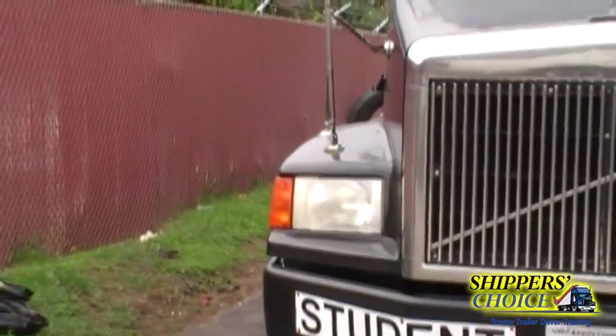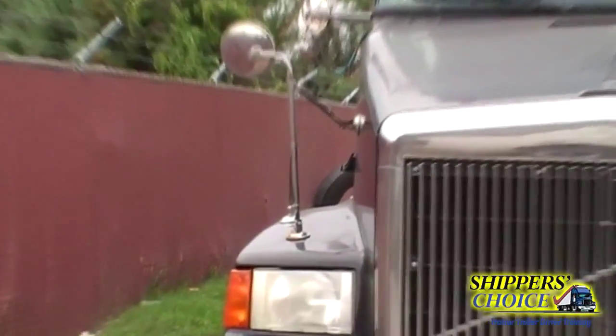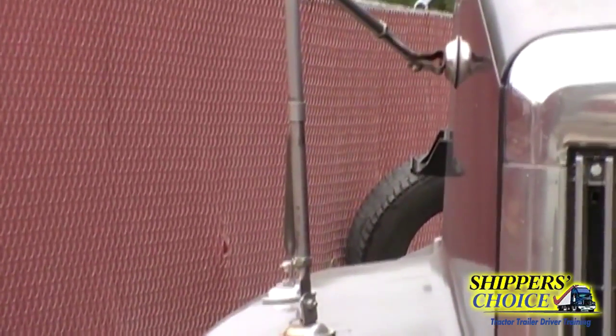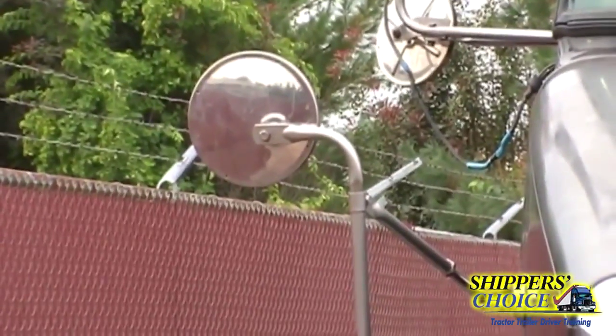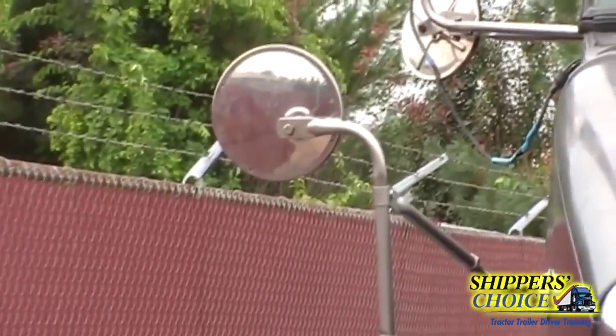Go up to your spot mirror bracket — the spot mirror bracket is not cracked, bent, or broken, all bolts are present. Go up to your spot mirror and check both sides on the brackets and the mirrors. The mirror is not cracked, chipped, or broken and it's clean.